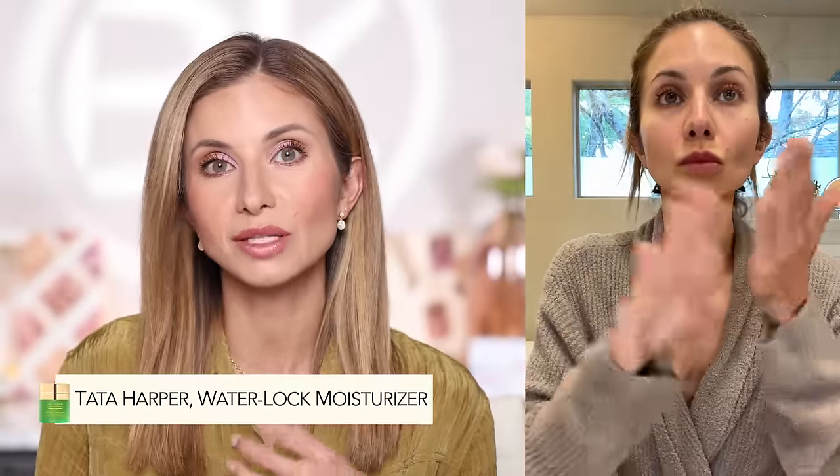The next most common reason your foundation looks cakey — we're still at skin. We've exfoliated, but now it's time to prep the skin. I cannot stress how important this is. When I was younger I didn't fully understand how important prepping the skin was for foundation, and now I know that's like half the battle. You want to make sure you're using the right moisturizer for your skin type. Currently I'm using the Tata Harper Water Lock moisturizer — it's a gel cream hybrid that's really nice.